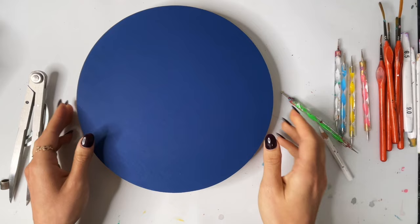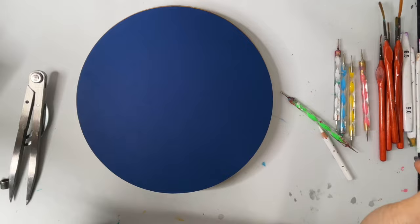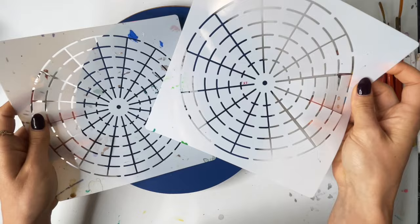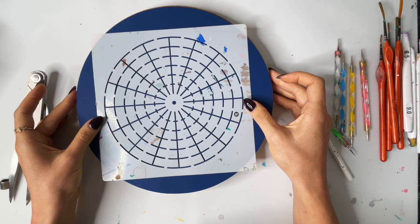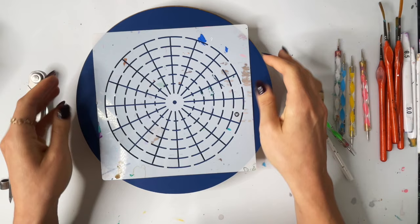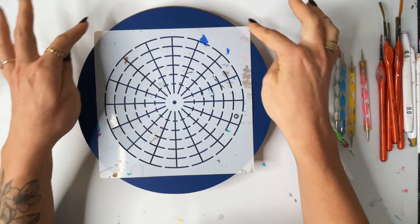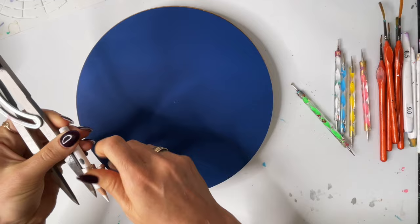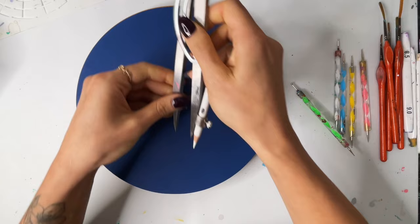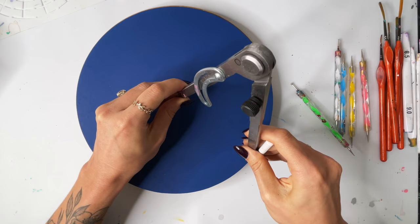All right, so that is it for tools. I'm also using a stencil — these are also in my Amazon shop. This is a 16-point mandala stencil, and I'm going to be using the 16 today. To find the center I just kind of eyeball it, making sure I'm looking at the edges and seeing if they're all even on all four sides, and then I just make a little dot as an approximate center.